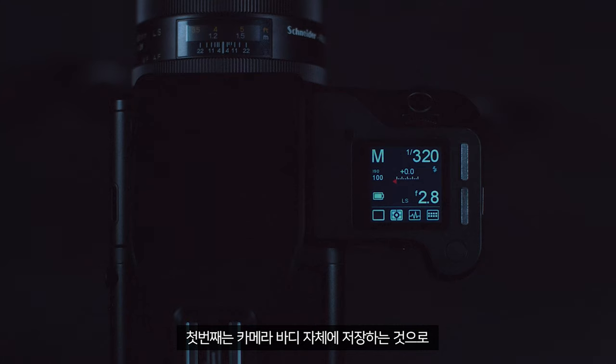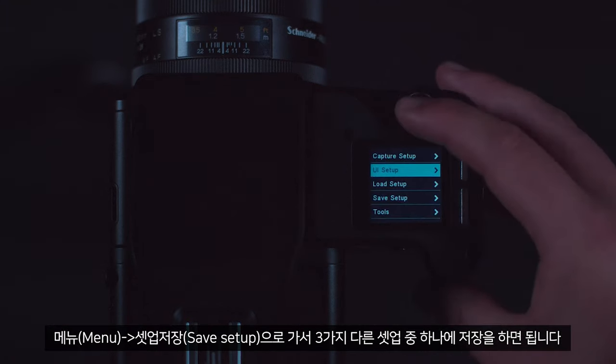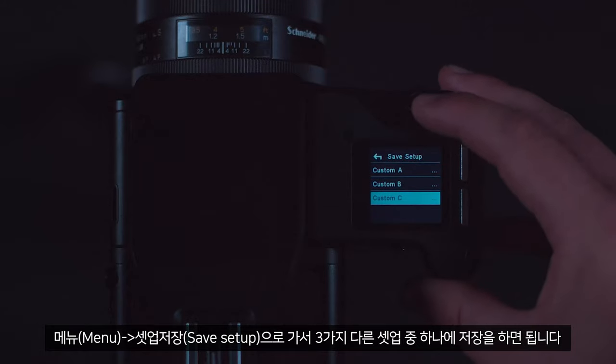First of all, you can save to the camera body by going to menu, then save setup, and you can choose from one of three different setups to save this to.